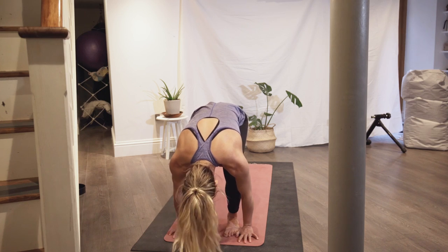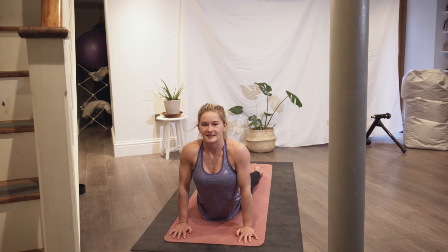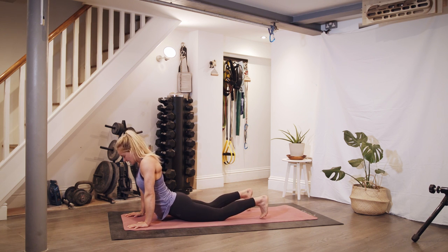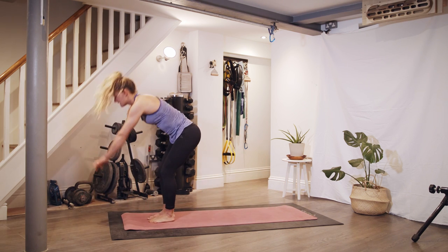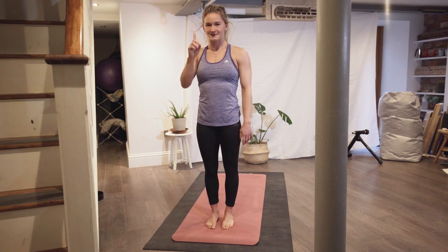Hands on the floor and step or jump your feet backwards into upward facing dog. You can hold it here if you need, then press back into downward dog, holding for a few breaths. Then step or jump your feet back in, reach up, and that's one.